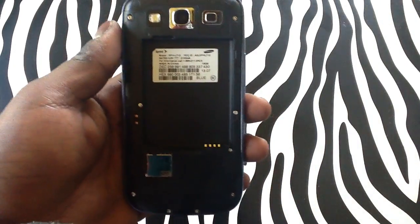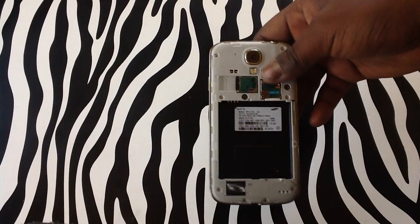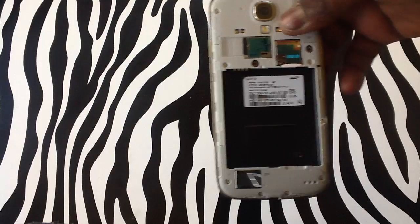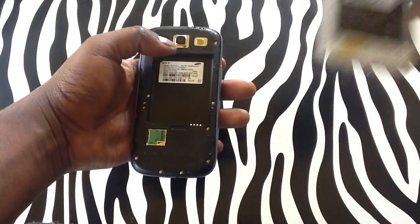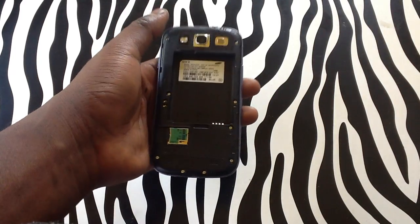As you can see, this S3 is with Sprint and I will be showing you that my S4 is actually with Sprint also. This is just to let people know that the S4 does have a SIM card tray, but unfortunately if you purchased your phone with Sprint, the S3 does not have a SIM card tray at all.